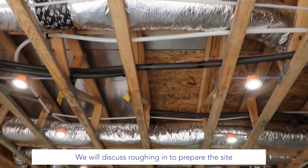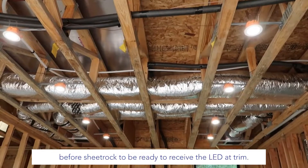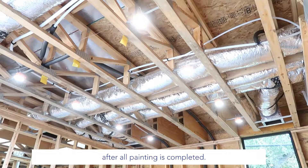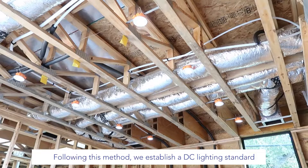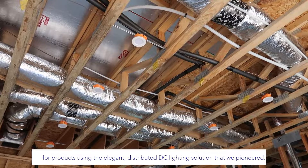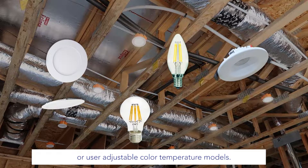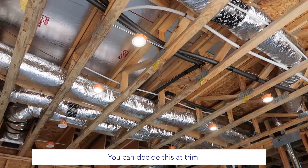We will discuss roughing in to prepare the site before sheetrock, to be ready to receive the LED at trim after all painting is completed. Following this method, we establish a DC lighting standard using the elegant, distributed DC lighting solution that we pioneered. We offer both simple fixed-color LEDs or user-adjustable color temperature models, and you can decide this at trim.